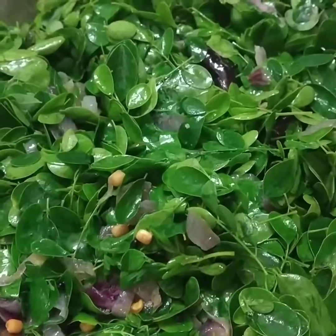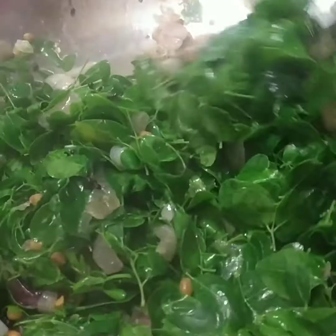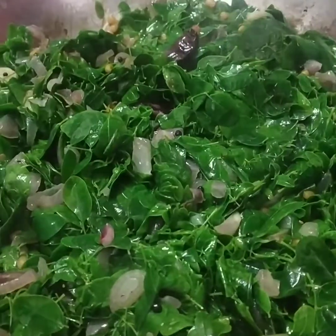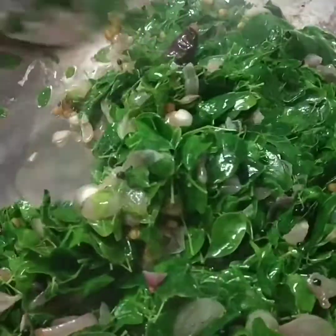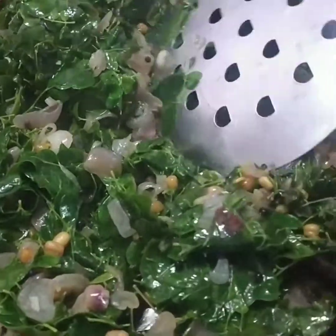The rice is ready to open. Let's open it. There is a lot of olive oil in it, so you can add some olive oil in it.